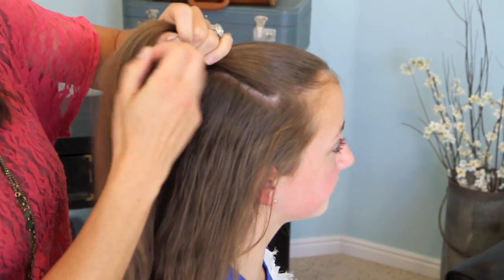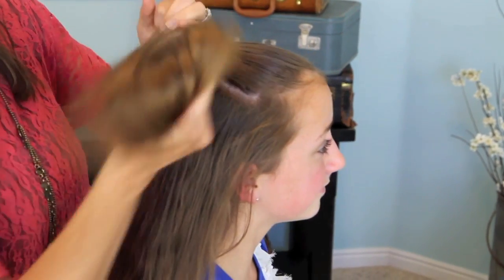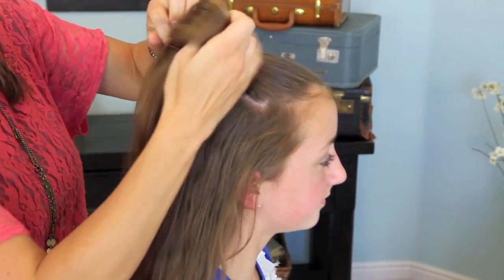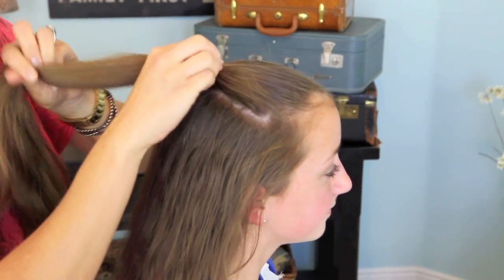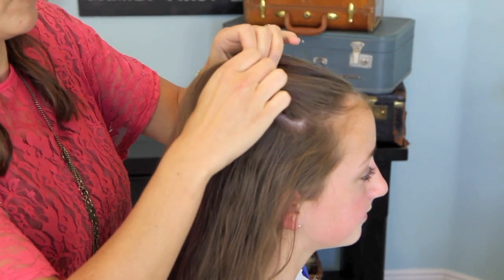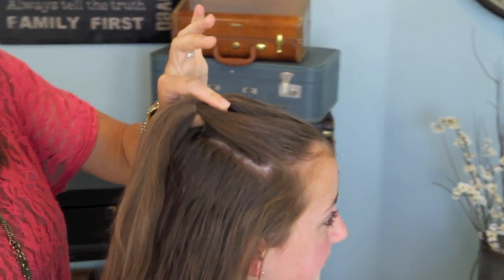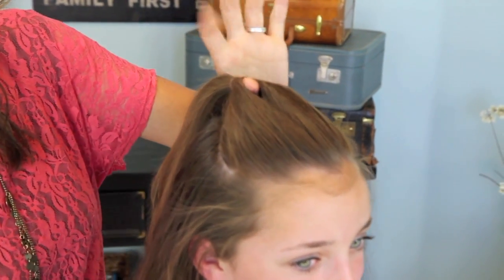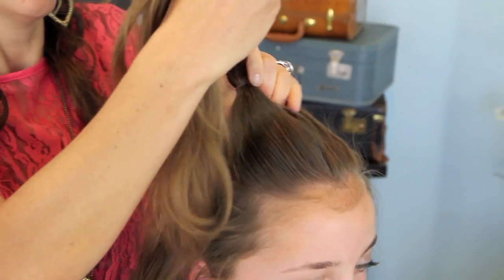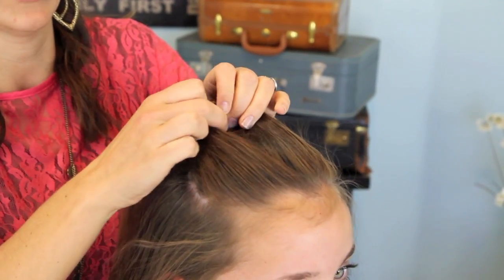Then I'm going to take one of these small elastics and just wrap her hair through. Don't make your elastic too tight, because what we're going to do is slide it back about an inch and create a hole in the hair. You can see that my fingers can go all the way through. Then we're going to take the ponytail and flip it through, like so.